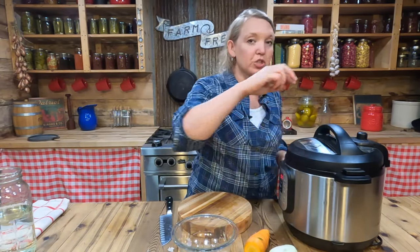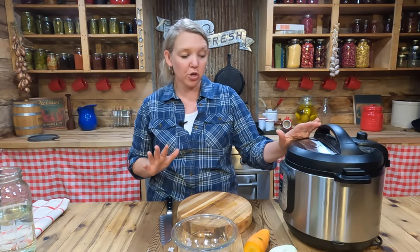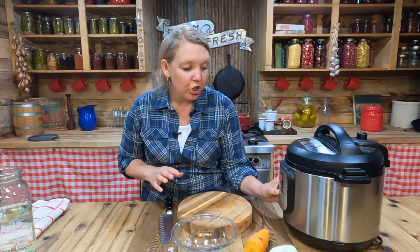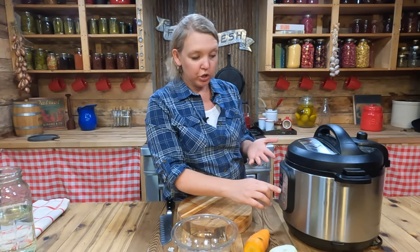Today I'm using a six-quart Instant Pot, but you can use whatever you have on hand. Make sure it's turned to sealing. Now it's really important that we don't overcook this — we want to get all the goodies out but we don't want to destroy the collagen and gelatin. So we do not want to blast it on high pressure. We're going to hit the soup button, change the pressure to low, and adjust to a two-hour cook time.